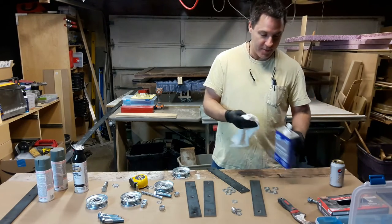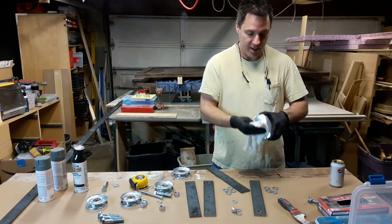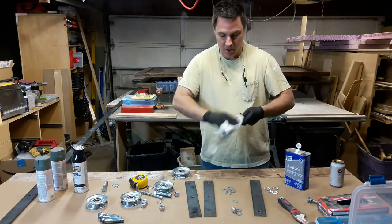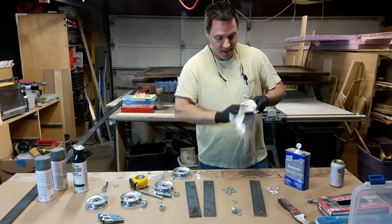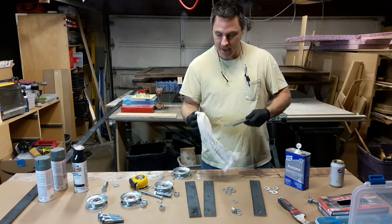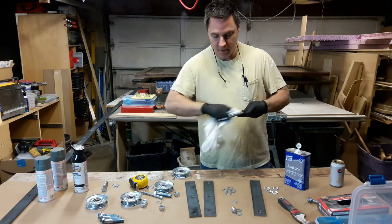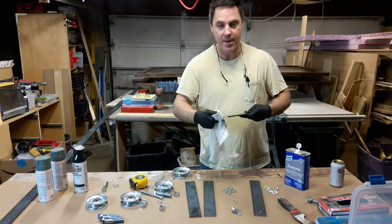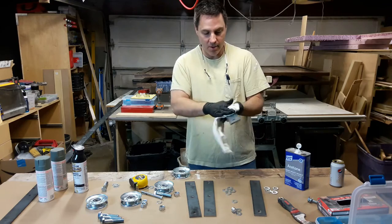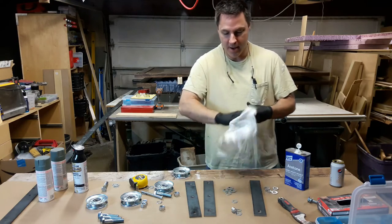What the acetone does is, prior to painting — if you're just leaving them plain you can leave them plain — but prior to painting, the acetone basically just gets all the grease and any loose junk that's on there. It erases the silver Sharpie that I was using to mark everything and all that, so I'll get all these cleaned up.